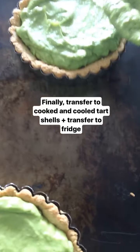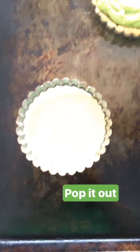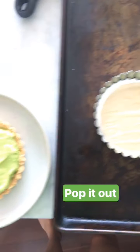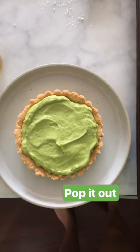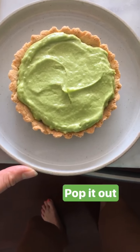I like to kind of overfill it a bit. You can transfer it to a plate from the shell before you add it to the fridge, which is a little bit easier before the coconut oil has a chance to solidify again, but it is totally up to you, especially if you're taking it to a Labor Day party.